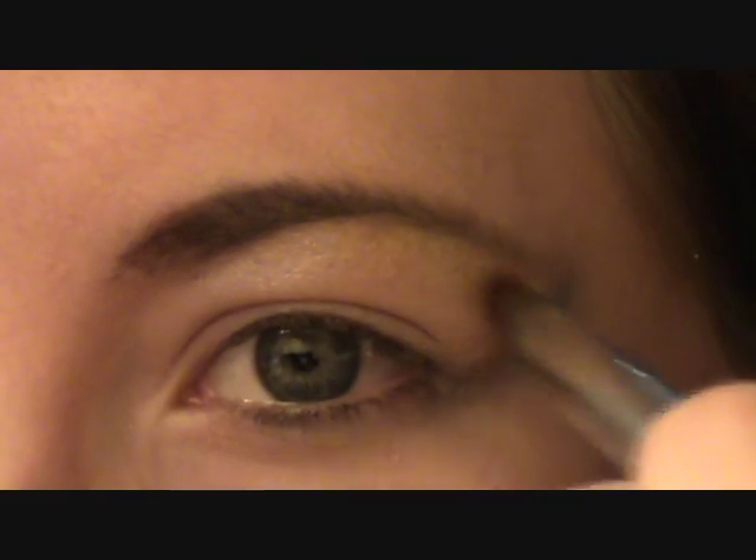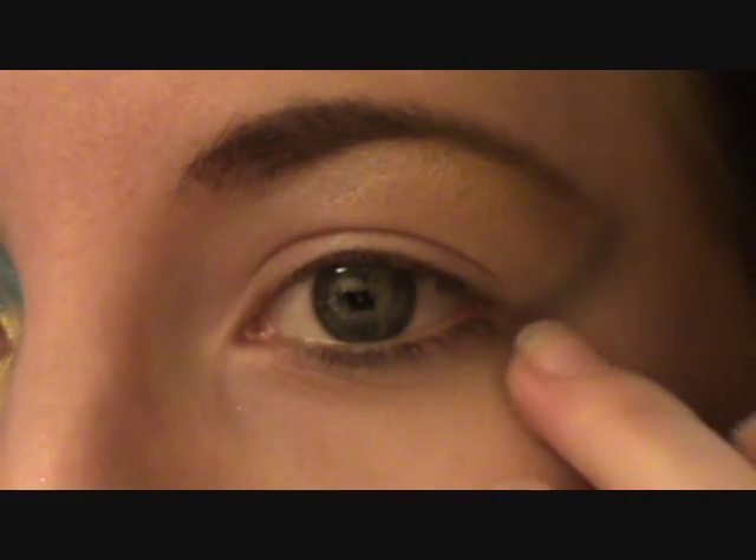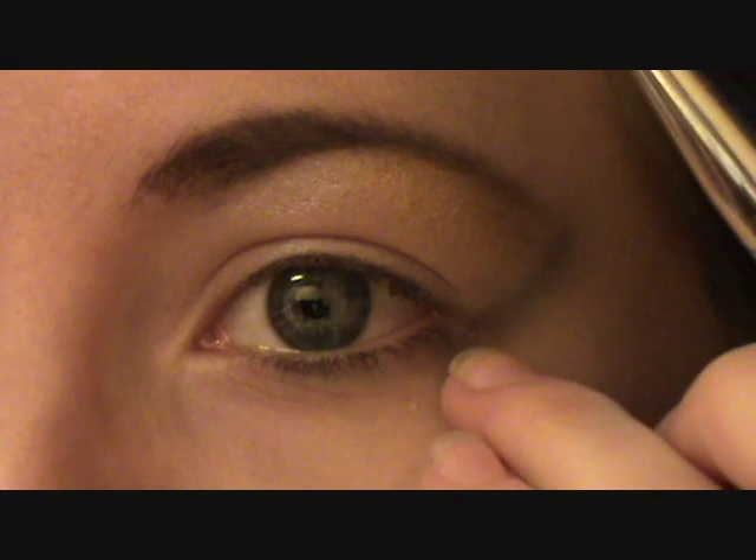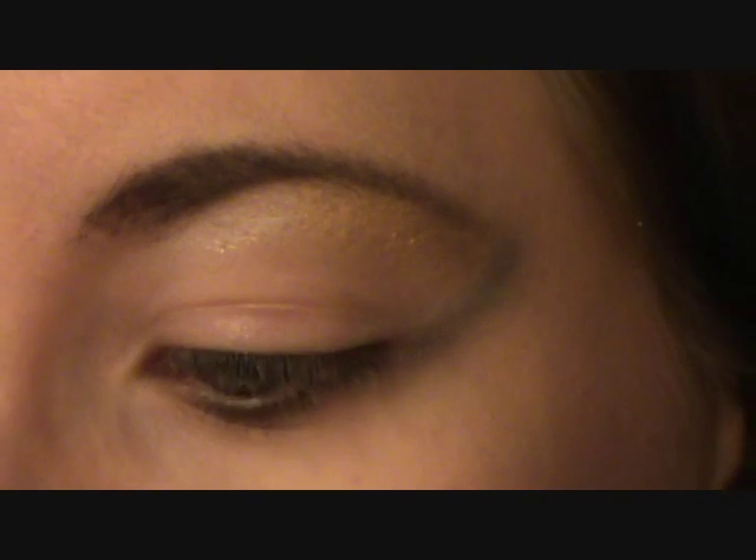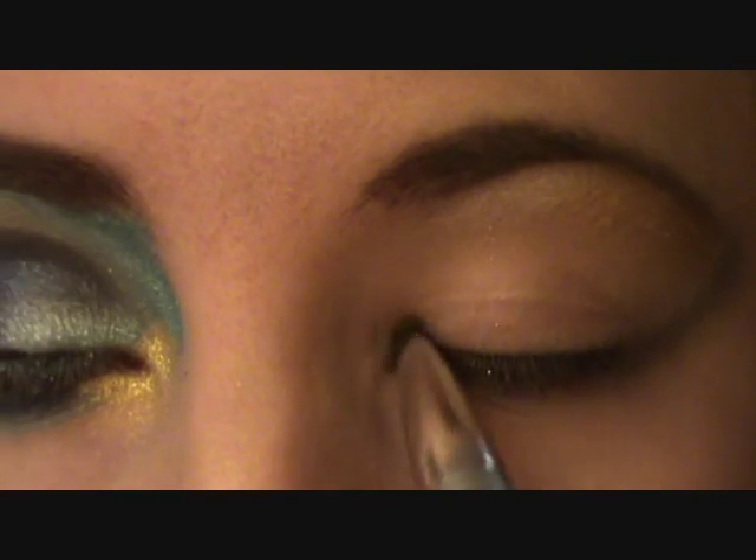I'm taking the gold color and pulling it back. What I've done here is take a light blue and just curled it up so it meets the end of my eyebrow, and then you're just going to put it in your tear duct.